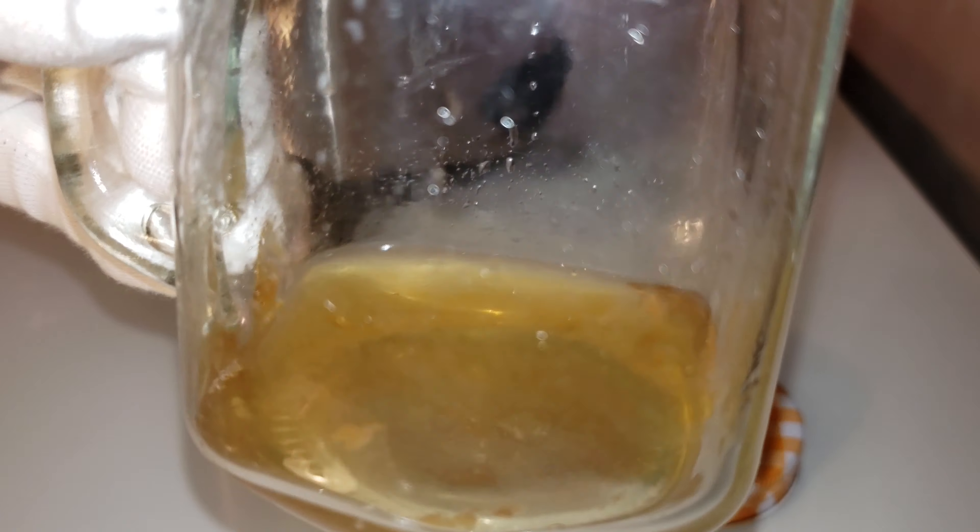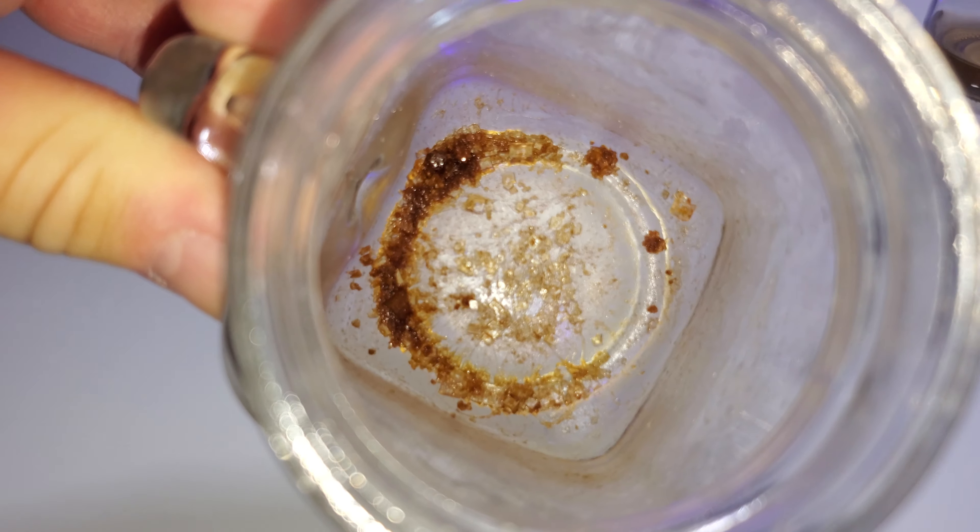Yummy tap water. So this is basically what's left from tap water.